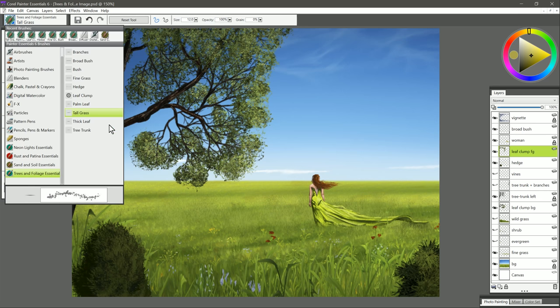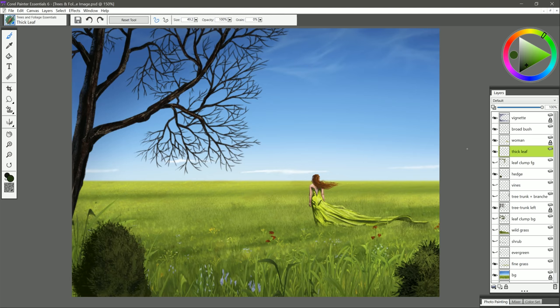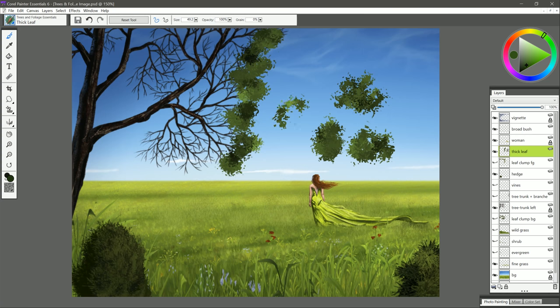Let's move on to the next brush, and that is Thick Leaf. I'm going to create a new layer for that. I'll select a greenish color, hide those leaf clumps on the trees, and we can put in some thick leaves here. This is a different leaf style — you could use it to create treetops or bushes, just about anything you want. It sprays out these little leaf particles. You could even have them kind of curve down and hang, if you do little strokes that hang down.